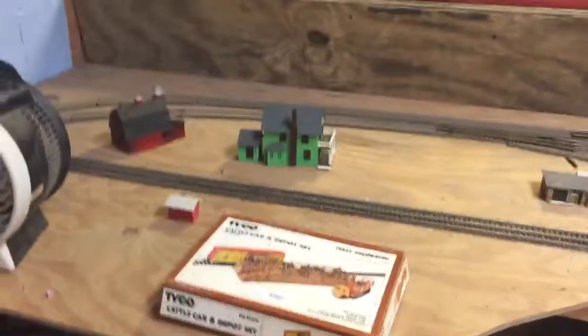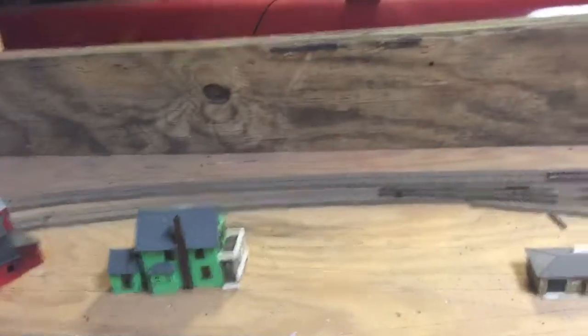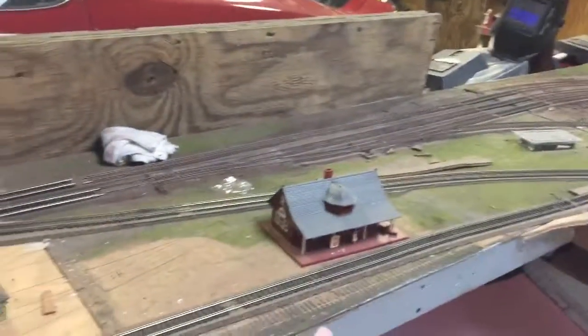So today we are going to be starting off in the farm area, or what's going to become the farm area. With this area we have a little farmhouse, barn, this little house, the depot, and of course this wall is up at an angle.